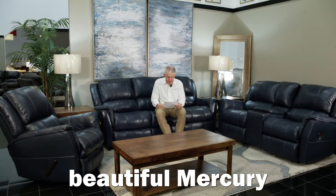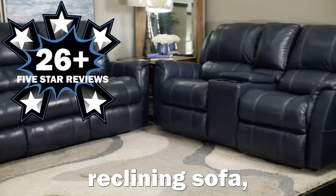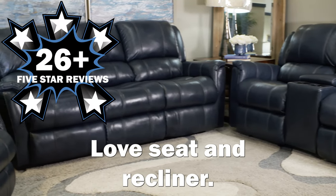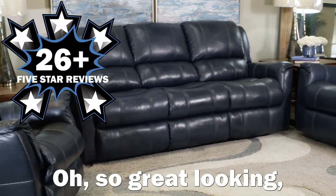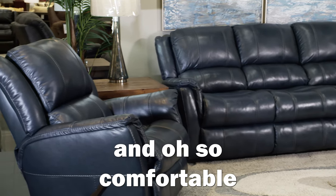Mattress Mac here with a pitch on this beautiful Mercury Ocean Blue Manual Leather Reclining Sofa, Love Seat, and Recliner. Oh so great looking, oh so supple on the leather, and oh so comfortable for you and your family.